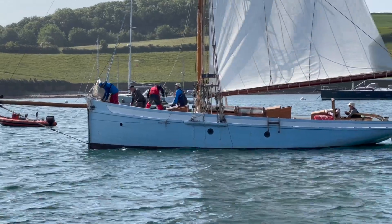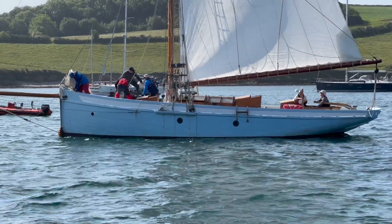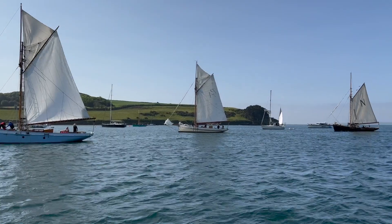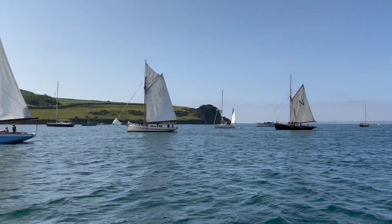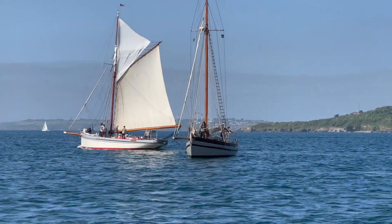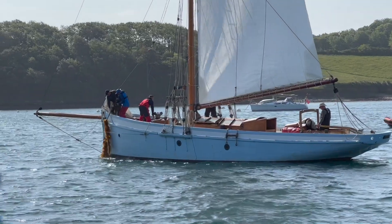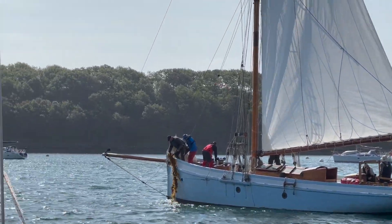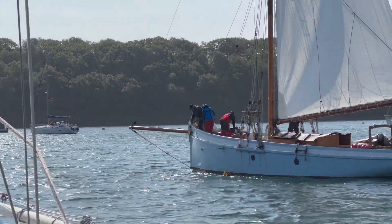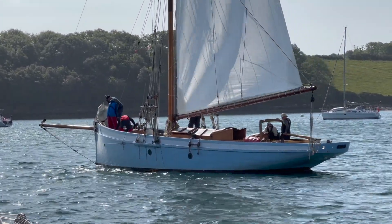Another vessel called Polly Agatha, which we think is an original as well. One of the challenges in St Mawes is getting your anchor to hold well. There's lots of weed on the bed of the sea and getting a good grip requires quite a bit of skill.